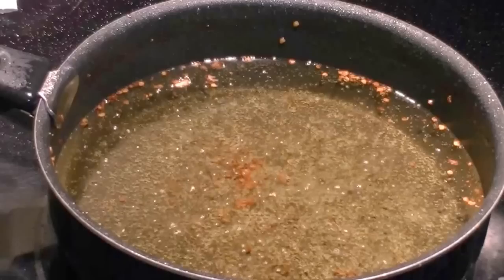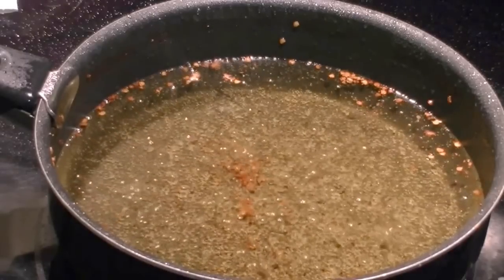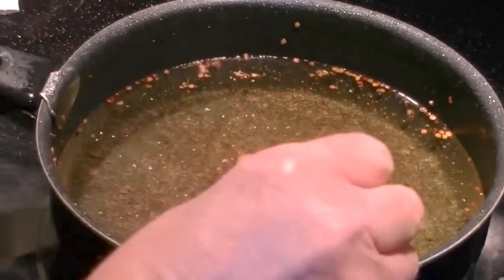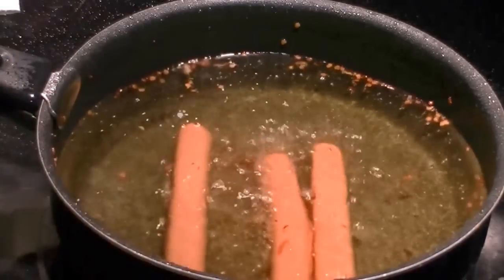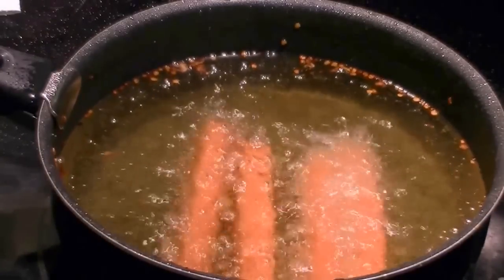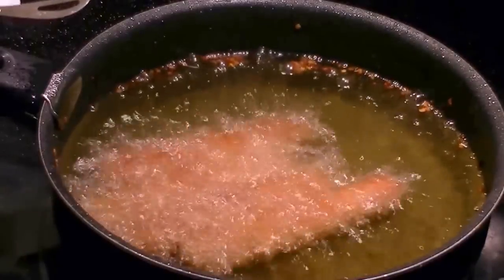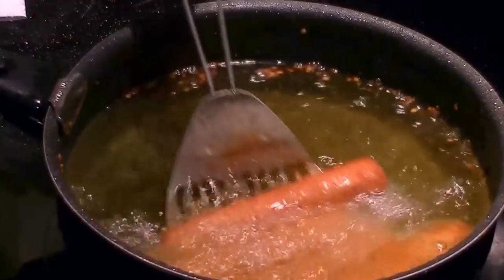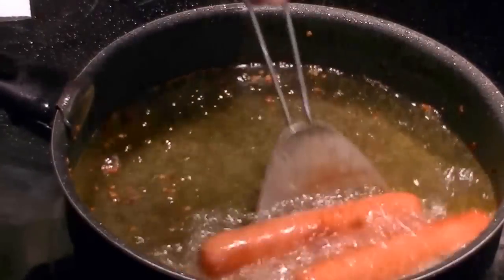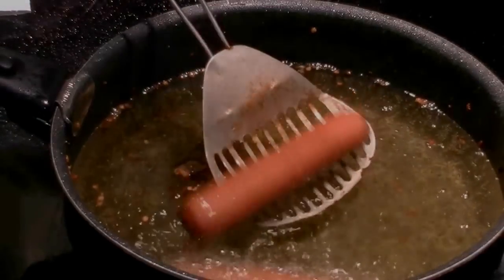This is a little addition at the end — I want to show you how we're having hot dogs tonight and this is how I make my hot dogs. We'll drop them right in that oil where the french fries were and make some delicious hot dogs. You can see the hot dogs are floating — that's what they look like. They're good this way!